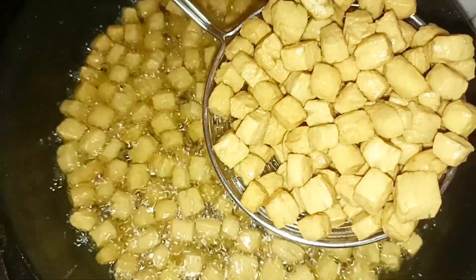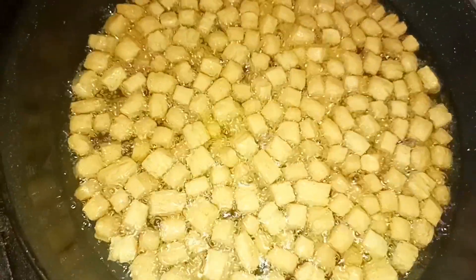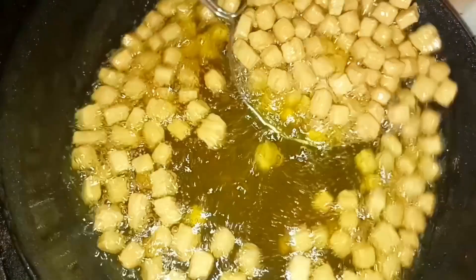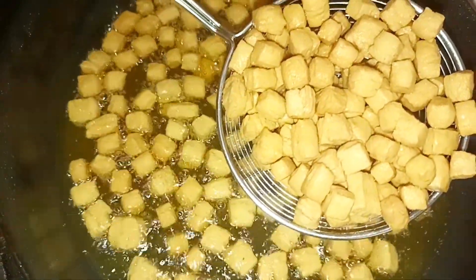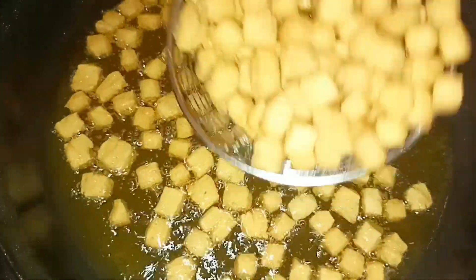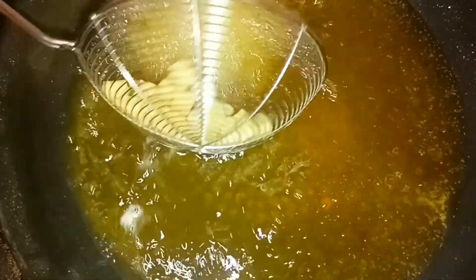Golden brown — and I'm okay with this golden brown because when you drop it down it's still going to be cooking for some time. I'll continue the process until I'm done with all the chin chin.